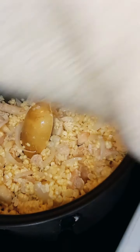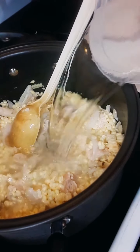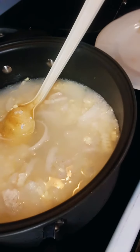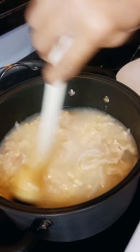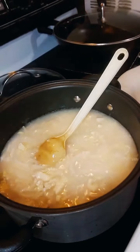Let's add the hot water — three cups of water, because this is a soup. Then we'll just add everything in.